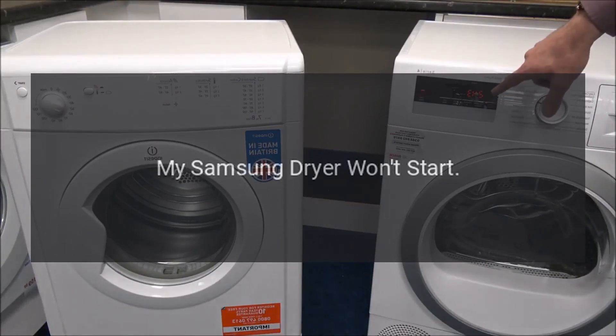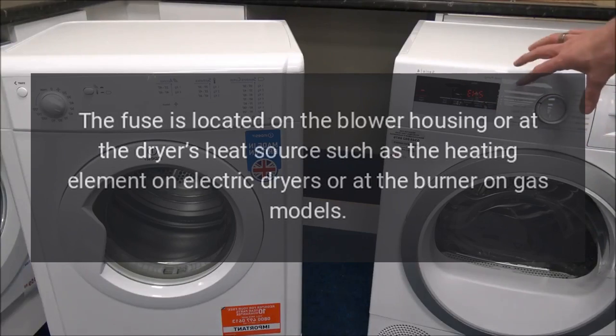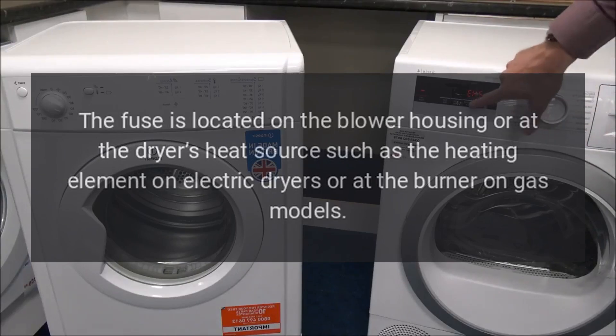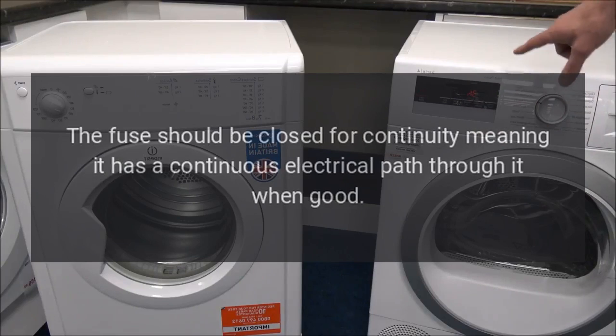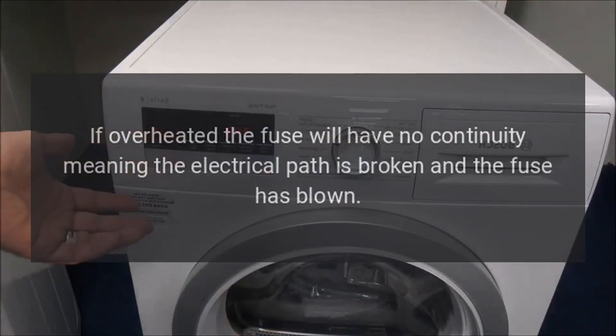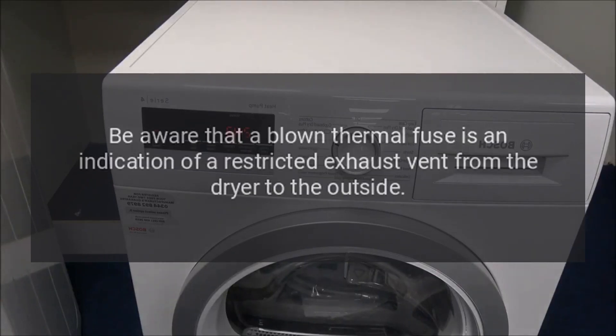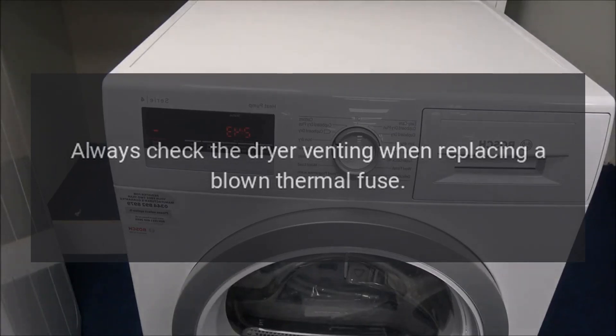My Samsung dryer won't start. Thermal Fuse: The thermal fuse is a safety device designed to protect the dryer from overheating. The fuse is located on the blower housing or at the dryer's heat source, such as the heating element on electric dryers or at the burner on gas models. The fuse should be closed for continuity, meaning it has a continuous electrical path through it when good. If overheated, the fuse will have no continuity, meaning the electrical path is broken and the fuse has blown. A multimeter can be used to test it for continuity. A blown thermal fuse indicates a restricted exhaust vent — always check the dryer venting when replacing a blown thermal fuse.